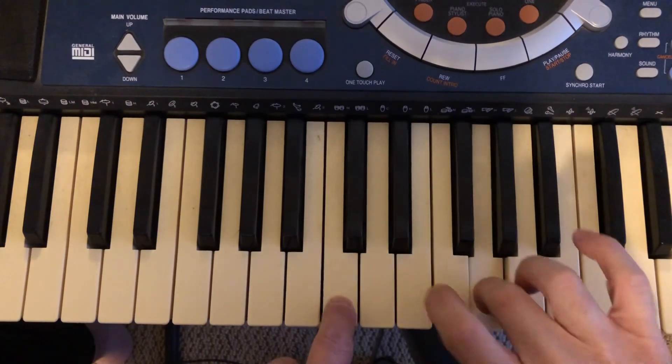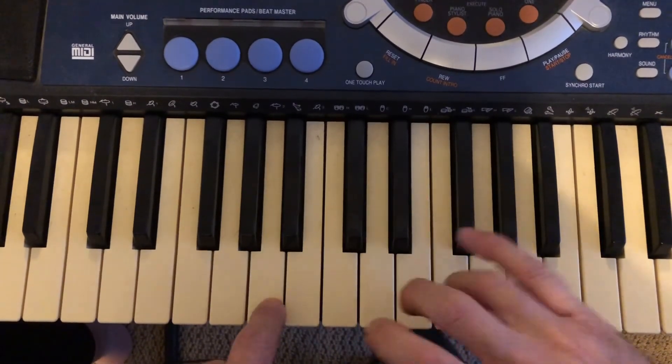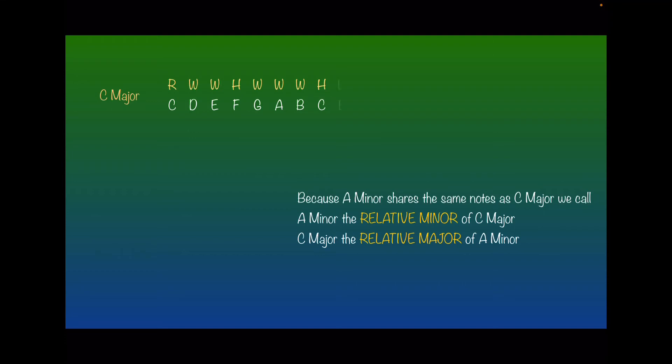C major — all happy. A minor's sad. Here is the C major scale: C, D, E, F, G, A, B, C, and of course the formula: root, whole, whole, half, whole, whole, whole, half. That is C major. I'm just going to repeat the C major scale, so basically we have two octaves of the C major scale. With me so far? Awesome.